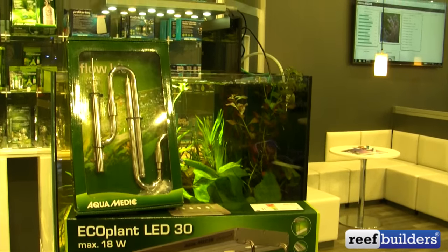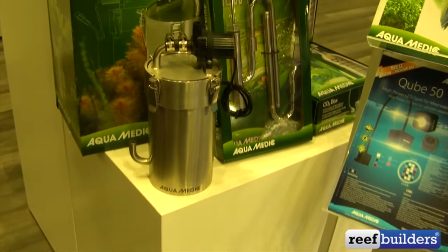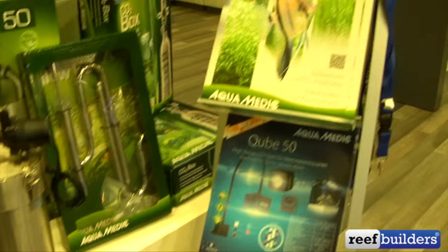In the freshwater line we've got the eco plant, some flow kits, and these new really cute metal canister filters. Let me go see if I can sneak into this display over here and show you the new Protein Skimmer.